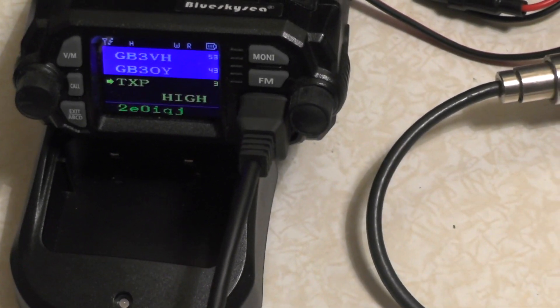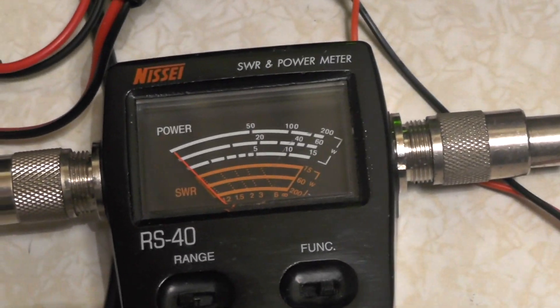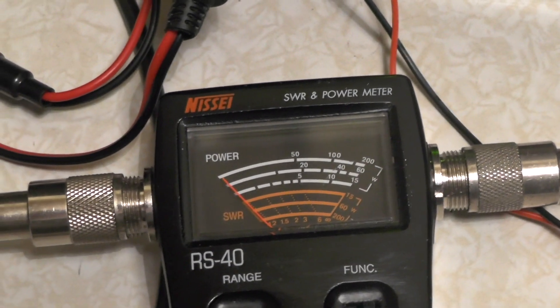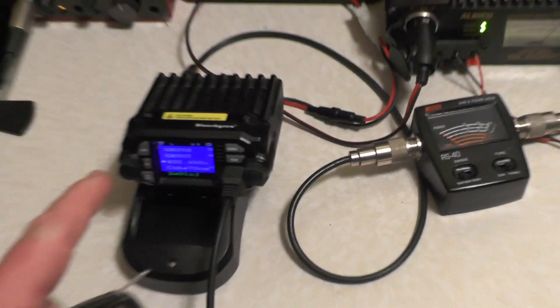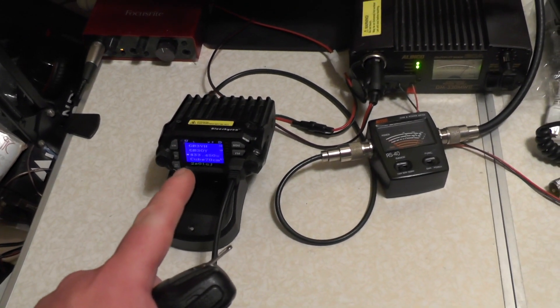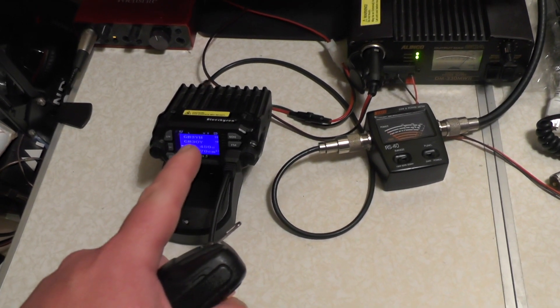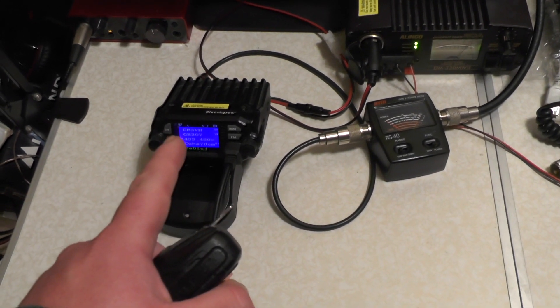Now putting the radio into low power on 70cm — what's it going to give us? Just the same. Look at that — just the same. So this radio is advertised at 25 watts high power and around about 10 watts low power. But on 70cm high power it was kicking about 8 watts, and on low power it was around about 8 watts — the same.